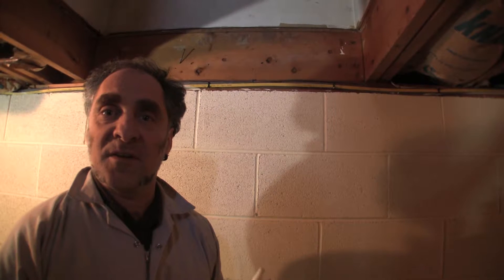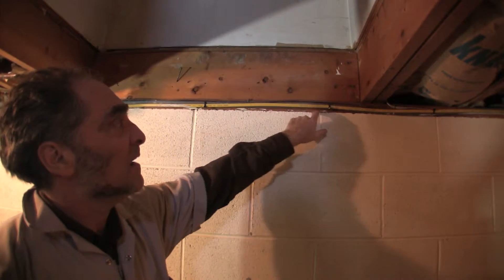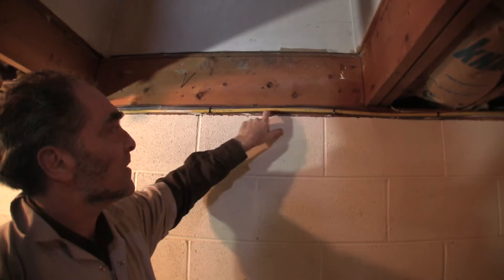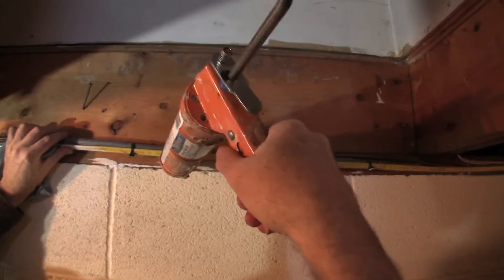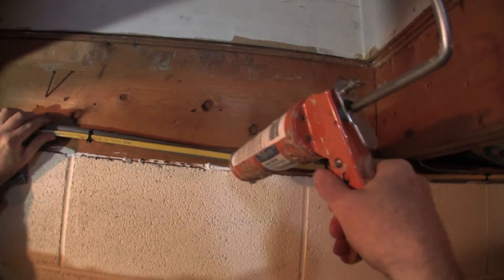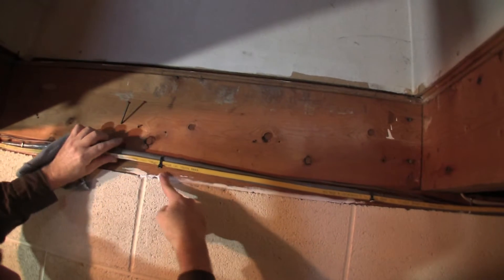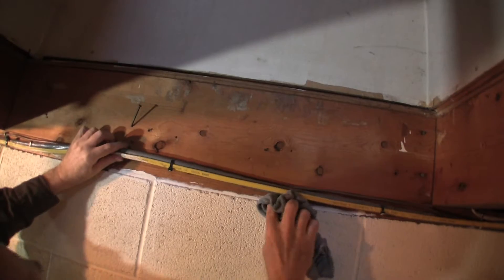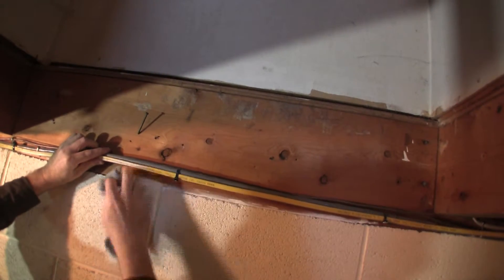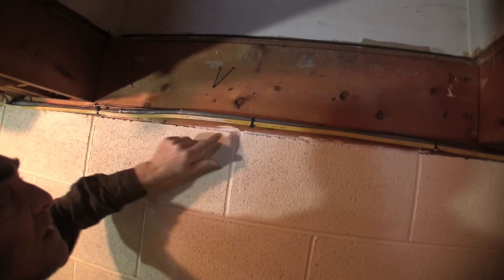One of the reasons you want to use caulk is for places where you want it to look good and be unobtrusive — like in a finished basement where you can actually see this edge. This is the sill. We've talked about the sill — the sill and this edge between the wooden sill and the concrete block should be sealed. This house is quite tight already. I've just done a little bit, then I take my damp cloth and rub it down. It's barely visible, but now you've air sealed that area of the sill.